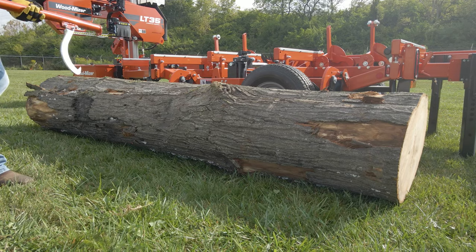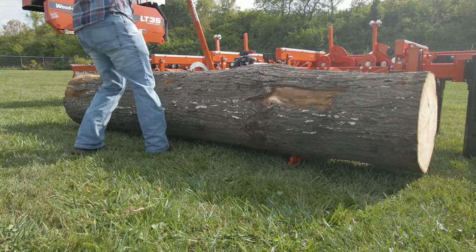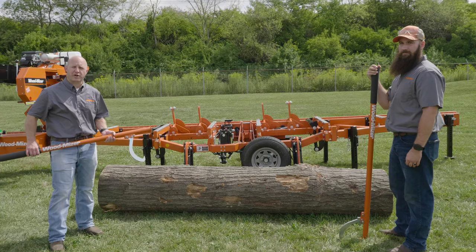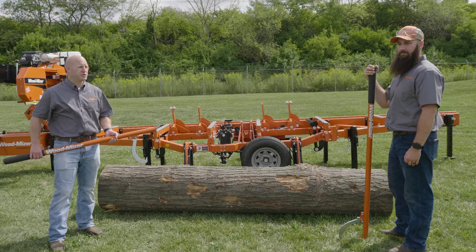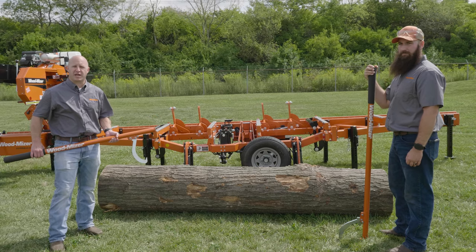If you're going to be rotating bigger logs on the ground, that's where the higher handles come into play. The longer the handle, the more leverage you have and the easier it is to move the logs around. Canthooks and peaveys are great tools to get logs staged for your sawmill. When loading bigger logs, be sure to use a second person to help out. Smaller logs, a single person can handle with no problem.